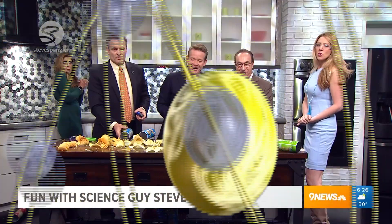Steve Spangler Science - you can check it out on the web. Thank you, Steve. Thank you. Bye.